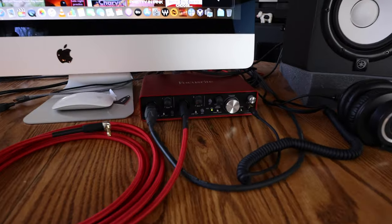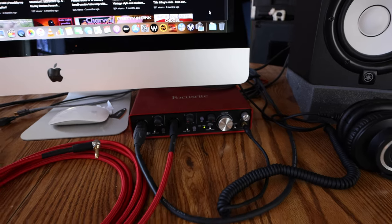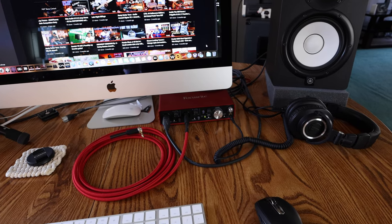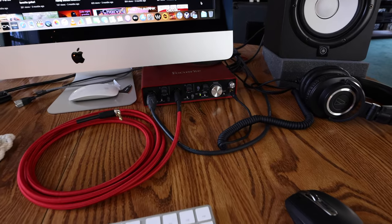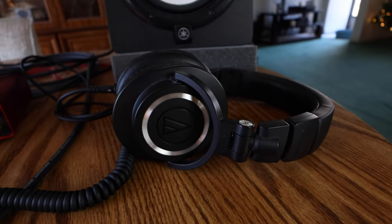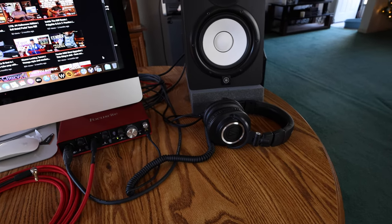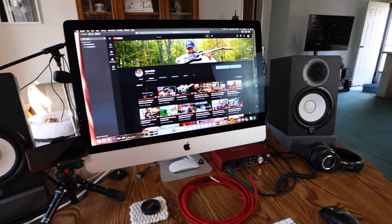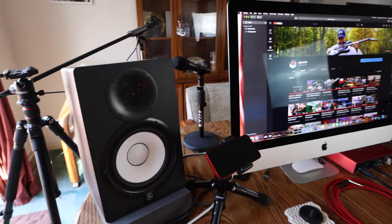Down here I've got the Scarlett 2i2 Gen 2 — it doesn't have that little air button on it, but it works pretty well. At some point I do want to upgrade that — I'm looking at something like the Apogee Symphony, but at $1,300 that will have to come later. My main reference headphones are these Audio Technicas, and I've also got a set of Beats, and I reference with regular AirPods and some other earbuds. You want to get a good sense of what the consumer is going to be listening to — how are they going to consume your music? So just the monitors alone isn't really good enough — you need a couple reference points.